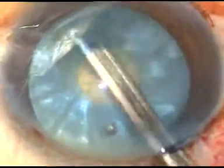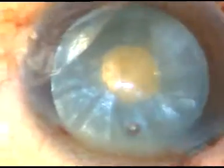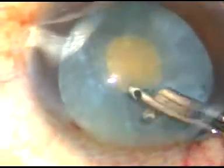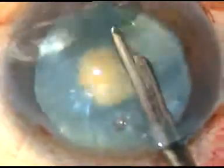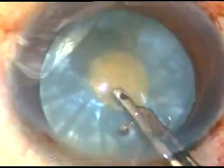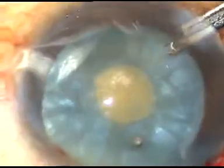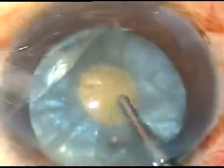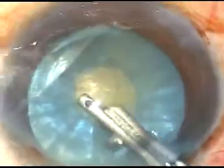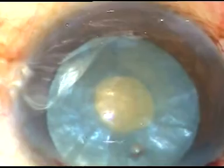Some cortical lens matter is being aspirated through this small opening. And as soon as some lens matter is aspirated, the intra-lenticular pressure drops drastically. And this small rhexis can be easily enlarged into an optimum-sized rhexis. At that time, there will be no tendency of the capsule to run out.